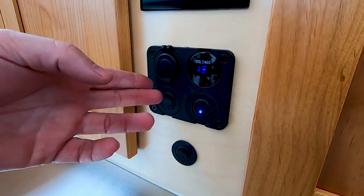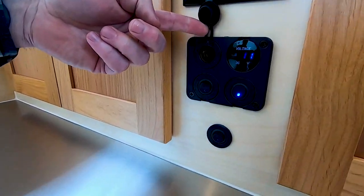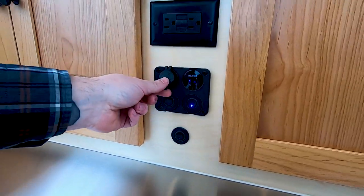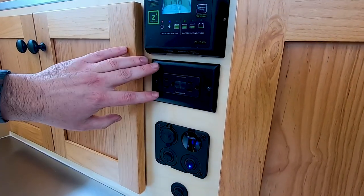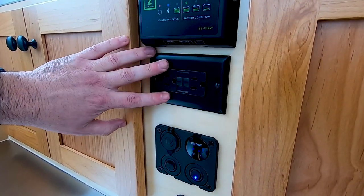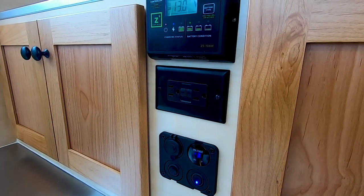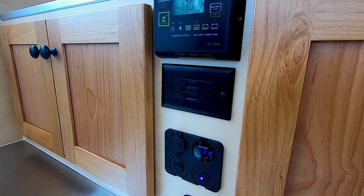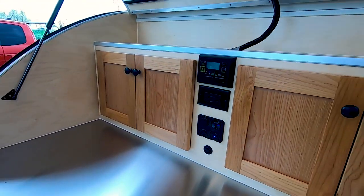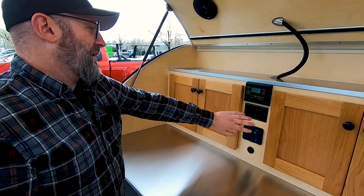Above that is a voltage meter and a 12 volt power port. Next is the 120 volt GFCI outlet. This is active when you are connected to shore power or a 120 volt source — so a generator or a 120 volt outlet at the campground. Those are the only times those are active.